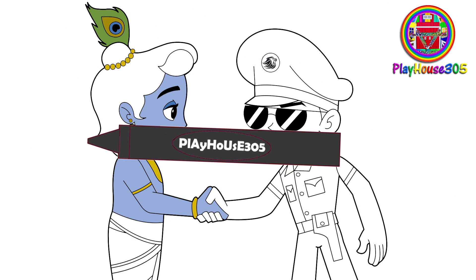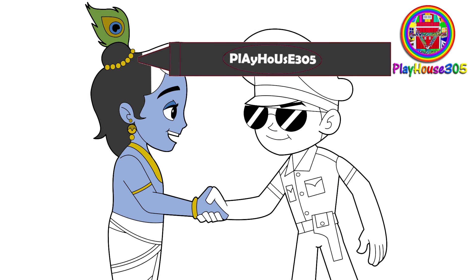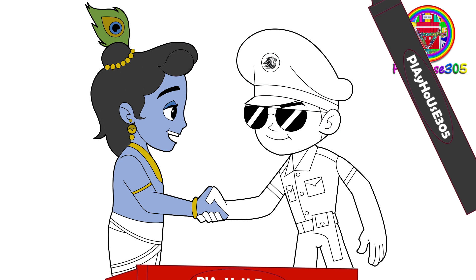Charcoal gray colored Krishna's hair. Red colored Little Krishna's kilt.